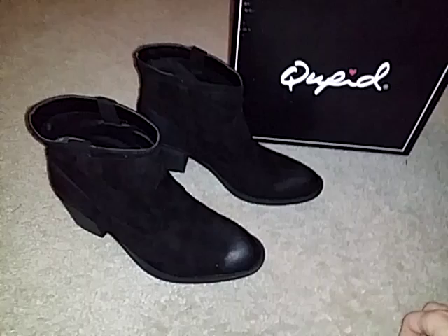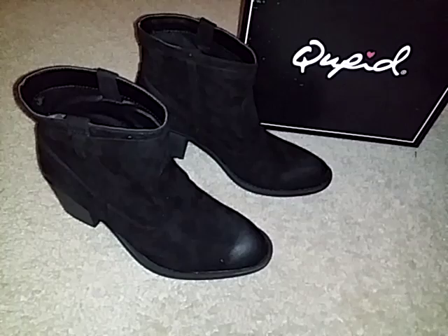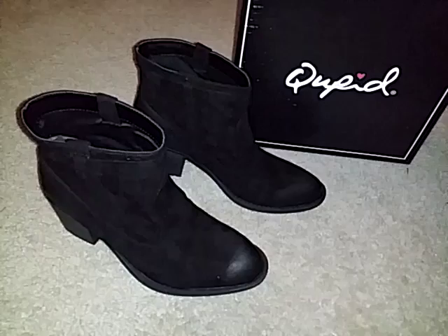I chose the size seven and seven is usually the size that I wear. These fit me perfectly so they do run true to size. If you're wondering whether they run large or small, they run pretty true to size with American sizing.